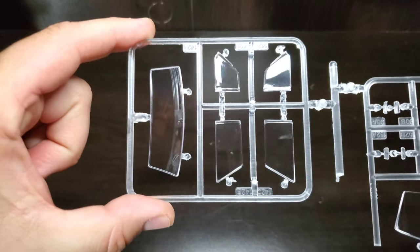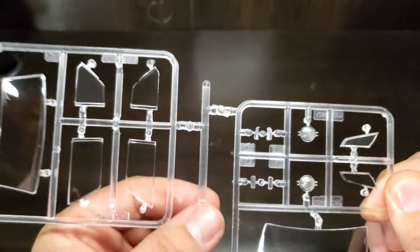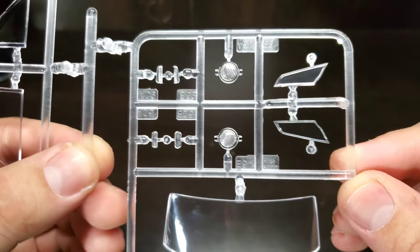Here we'll show off the clears. We've got a back glass and full sides for the race car — drag cars have to have the windows up. Some marker lights, headlights, vent windows, and a really nice front window.